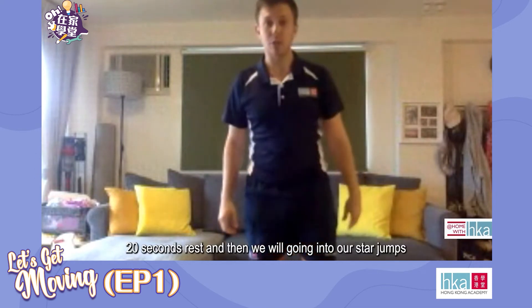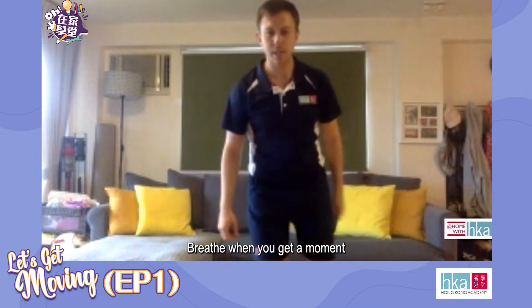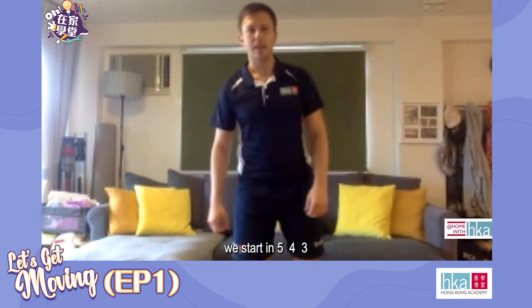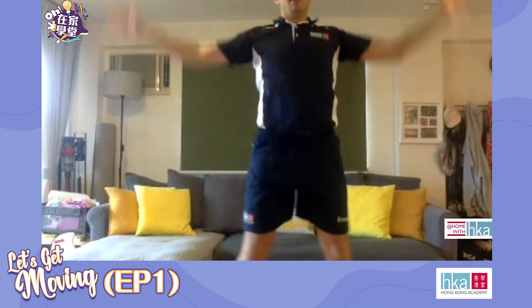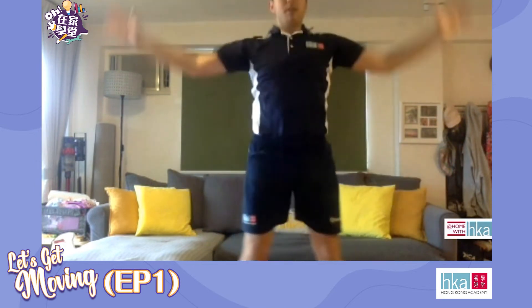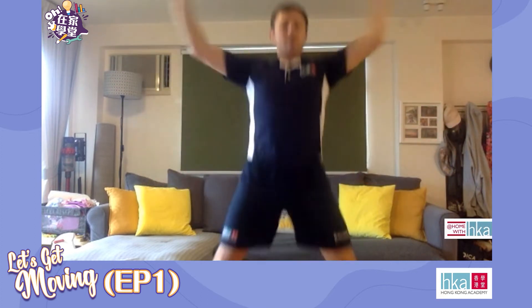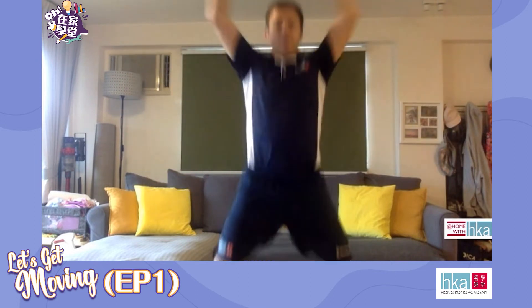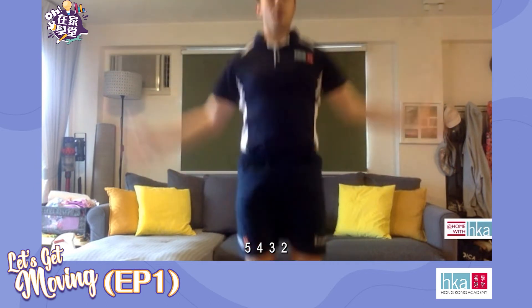20 seconds rest and we're going to go straight into our star jumps. Breathe when you get a moment. We'll start in five, four, three, let's go. Keep your chest nice and high. 10 seconds left. Five, four, three, two, relax.